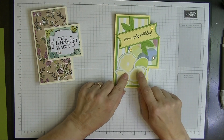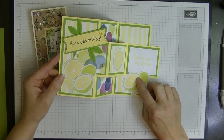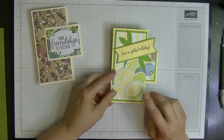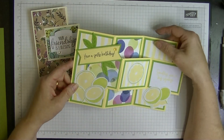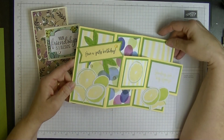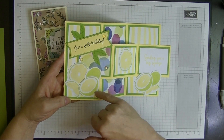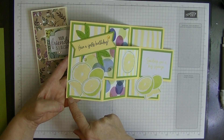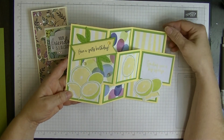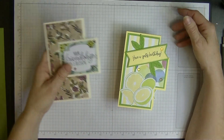I've made this one using the Sweet Citrus paper, and this is the new paper that's in the new catalogue — I thought it was gorgeous. This is Lemon Lime Twist, this is Granny Apple Green, and the rest is Lemon Lolly. So that's our card for today.